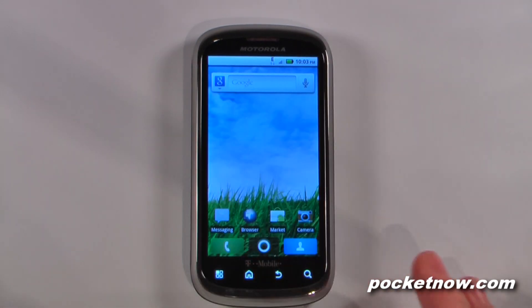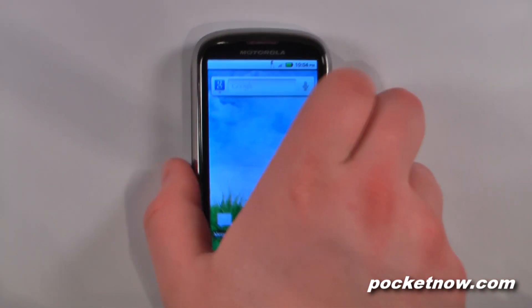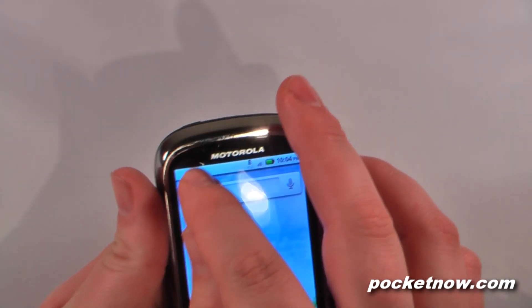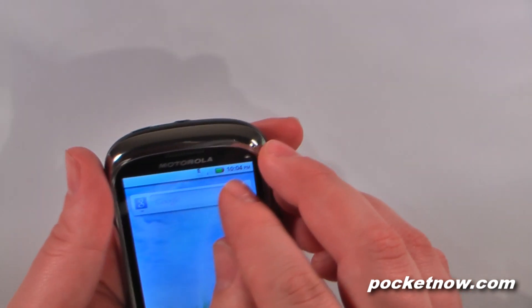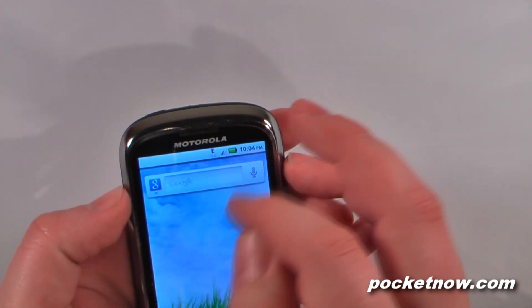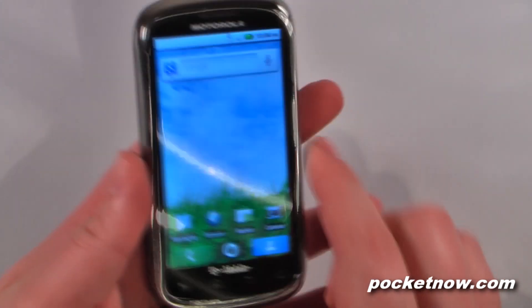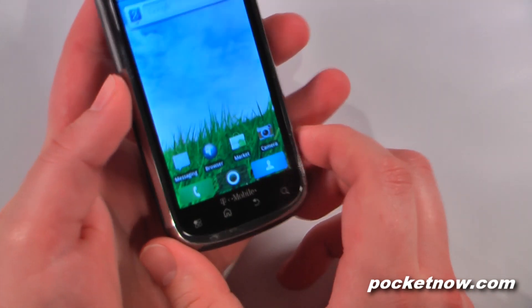The Qlik 2 has a 3.7 inch LCD that's a glass capacitive multi-touch screen. On the front we have a front-facing video camera, right next to that we have a light sensor, our speaker grill, and also a LED notification that goes off when you have Twitter messages or email or whatnot. On the bottom we have capacitive buttons that light up when you also have a notification, so that's kind of neat.